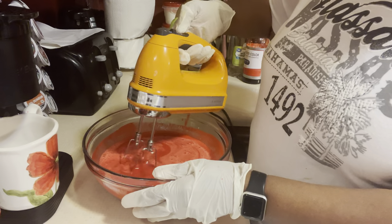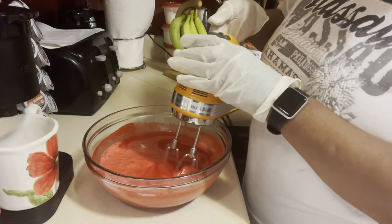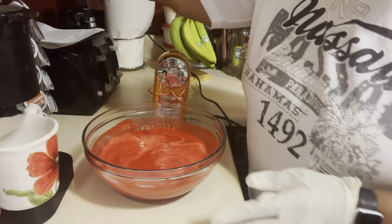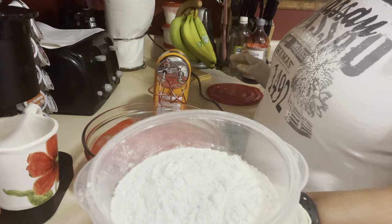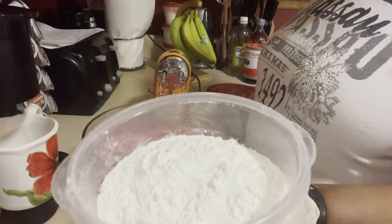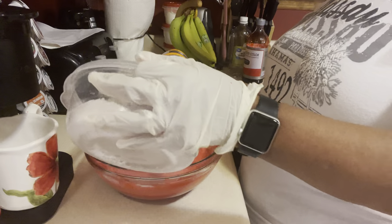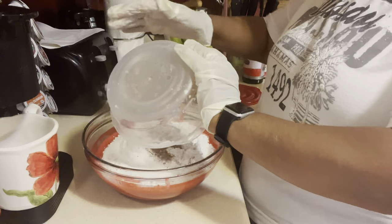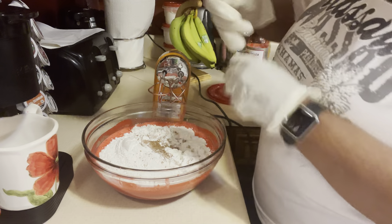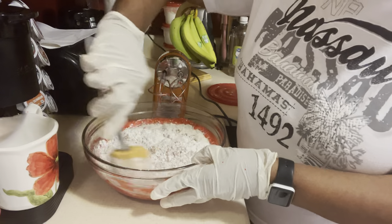Y'all see how quickly I'm putting this together? Now the last ingredient is our flour. I've got two cups of White Lily all-purpose flour, a teaspoon of baking powder, a teaspoon of baking soda, a teaspoon of Himalayan salt, and a tablespoon of Hershey's unsweetened cocoa. I just pour it all in like that.